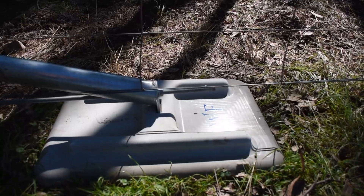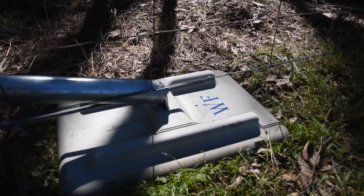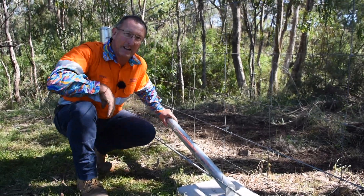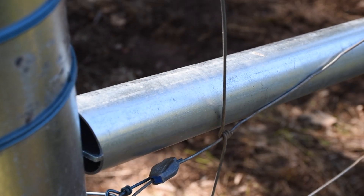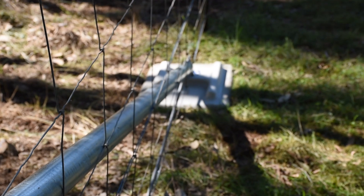Our stay is designed — and it's a pain in the bum to manufacture it this way, let me tell you — so that all the force is transmitted through the center of that stay pipe. That means you have the ability to put more pressure on it, it's going to withstand more pressure without failing, and it's just going to look fantastic.